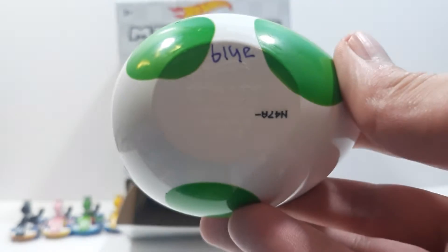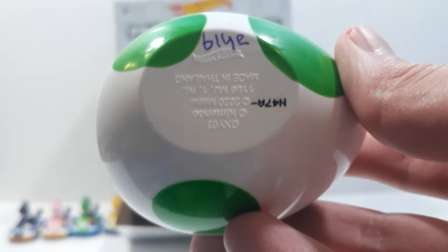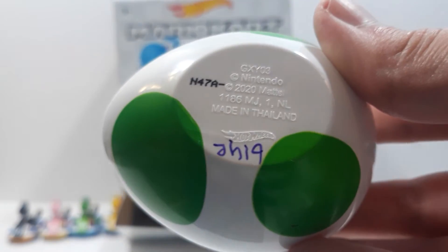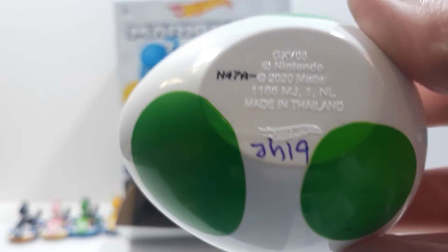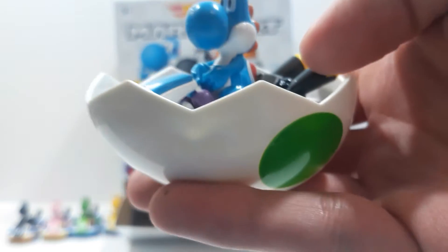Now, I marked this one as Blue Yoshi — there's a Dark Blue Yoshi too, but I consider that one purple. This one is going to be Light Blue Yoshi. The code is N-4-7-A with a dash, or subtraction sign, at the end. Here's Light Blue Yoshi — set him aside over there.